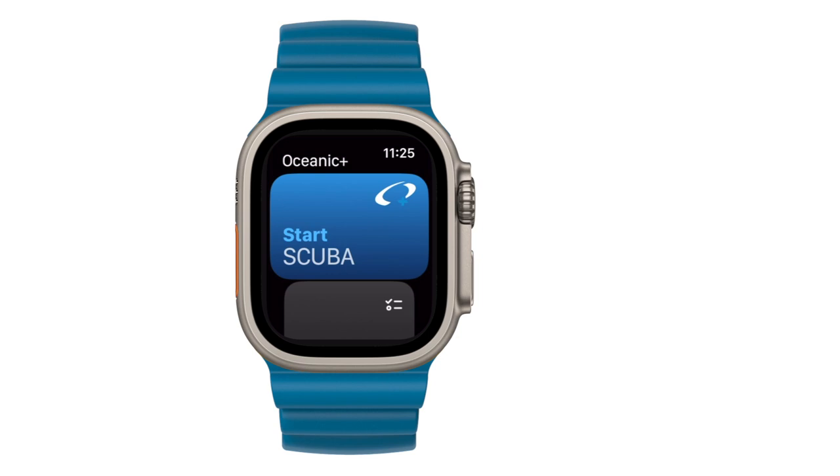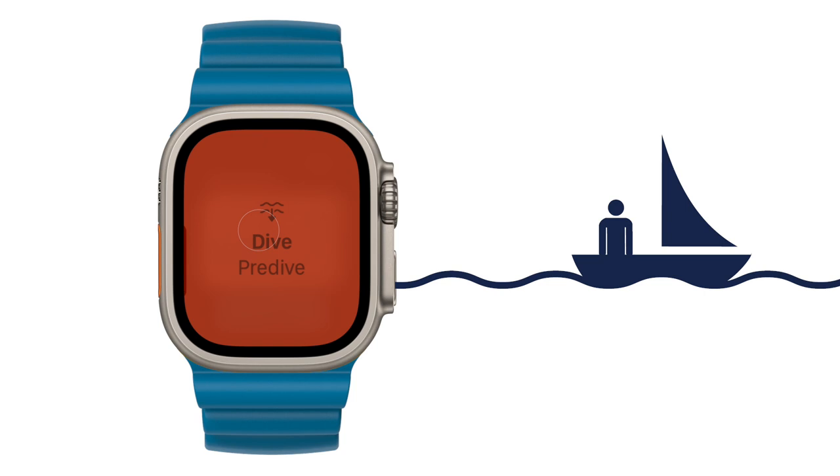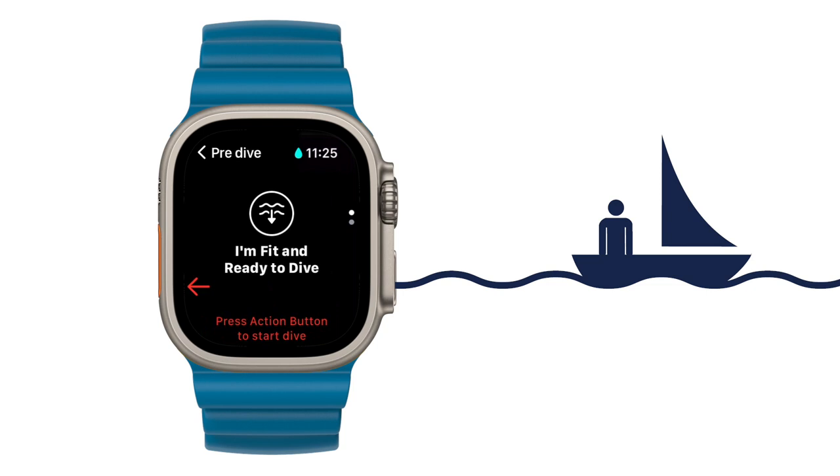First is by opening the Oceanic Plus app on your watch and choosing the start scuba option. Now you're in pre-dive. At this point, the device starts to record sensor data and enters water lock mode. Turning the crown upwards, you now have a recap of your dive settings. If desired, they can be changed directly from this view while at the surface, shallower than one meter or three feet. If the settings look okay, you can acknowledge you're ready to dive and press dive now.